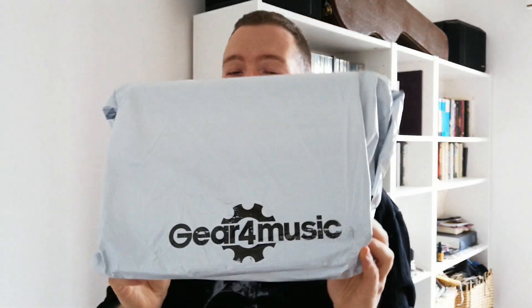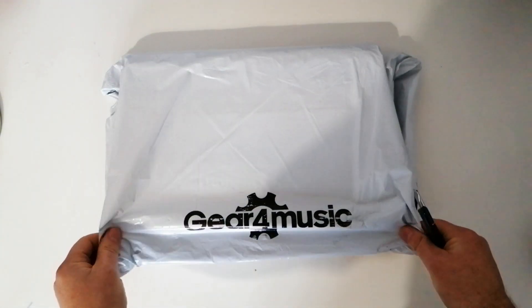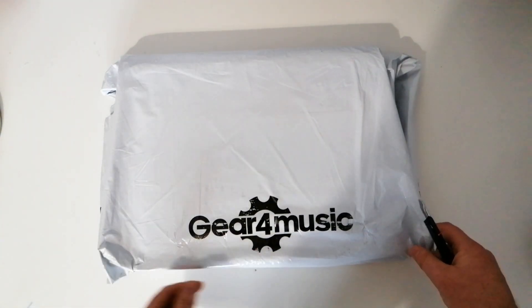Hi guys, so today I just got this in the mail, and judging from the title of this video you will probably already know what it is. I wanted to share with you this unboxing and I'm really excited, so let's get to it. I ordered this from gear4music, which is a very cool website full of stuff you can order.